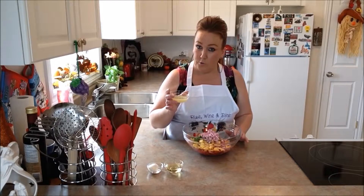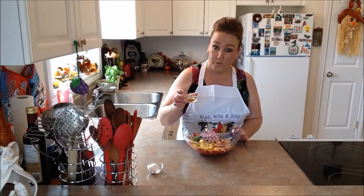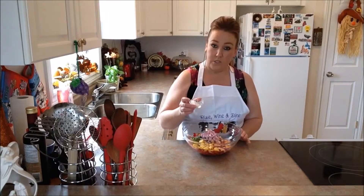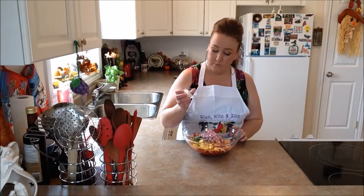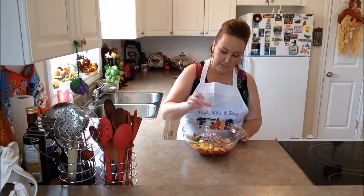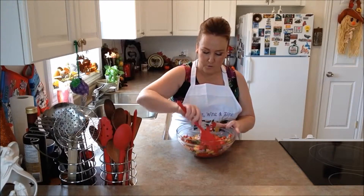Next we'll put in our fresh lime juice, our olive oil, our salt and our sugar. It looks like a lot of sugar but it's not. Simply toss all your ingredients.